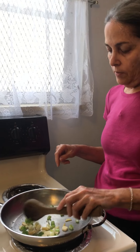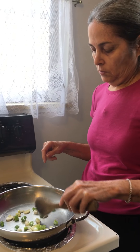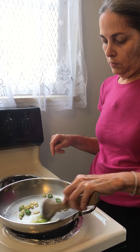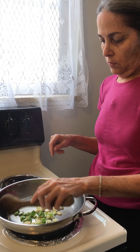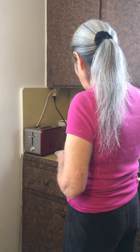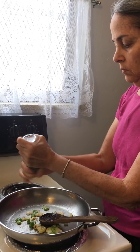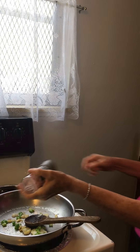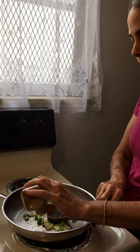Clean it up a little bit. And then I'm going to add some Himalayan sea salt and some curry powder.